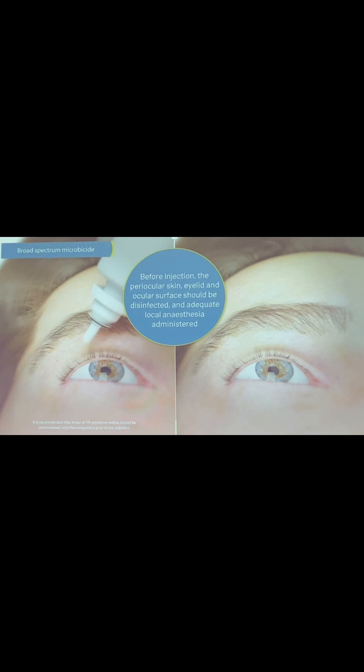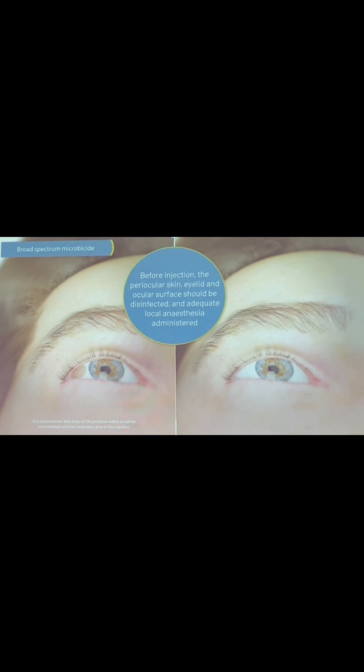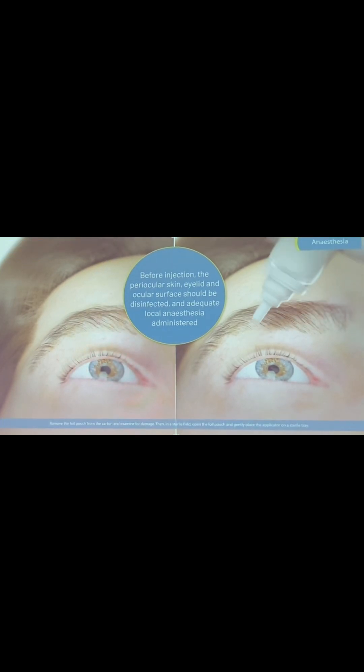Before injection, the periocular skin, eyelid, and ocular surface should be disinfected and adequate local anaesthesia administered.